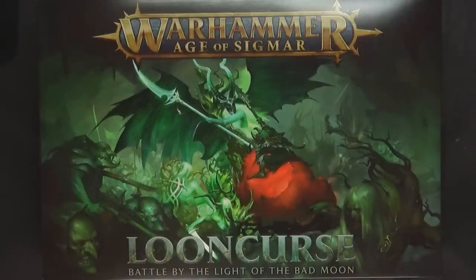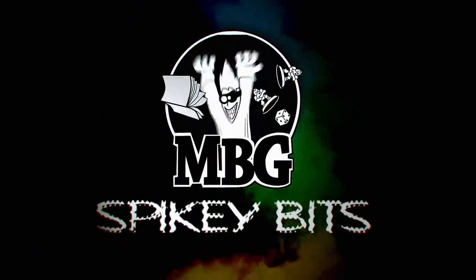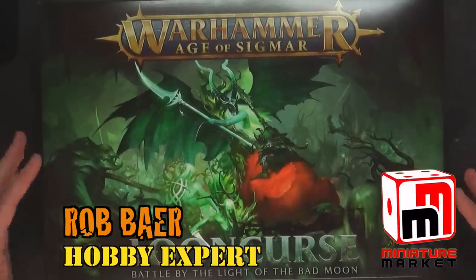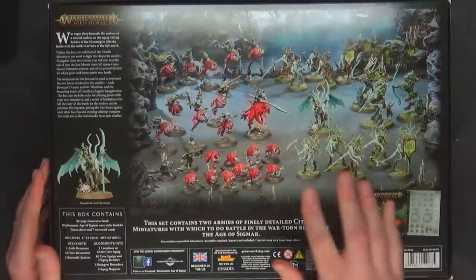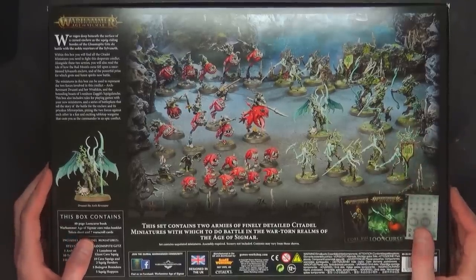Loon Curse has arrived! Welcome back Hobby Maniacs, I'm Rob Baer from spikybits.com. We got the new Loon Curse box which I'm sure will be a sellout for Games Workshop — if Carry On Empire is any indicator. This goes for $160 US and you get 37 miniatures, so you get a good solid chunk to a Sylvaneth Army, which we know is on the way judging by all the leaks earlier in the week.